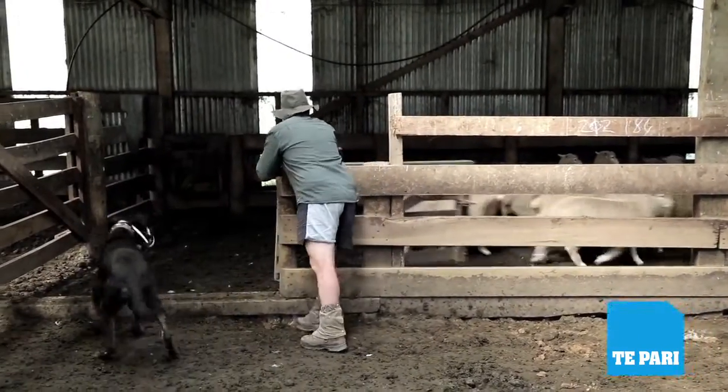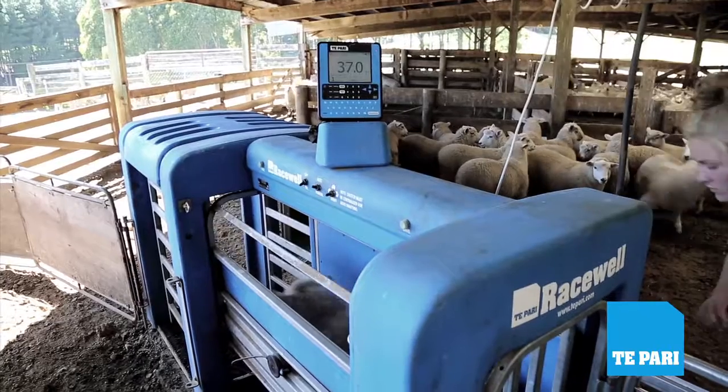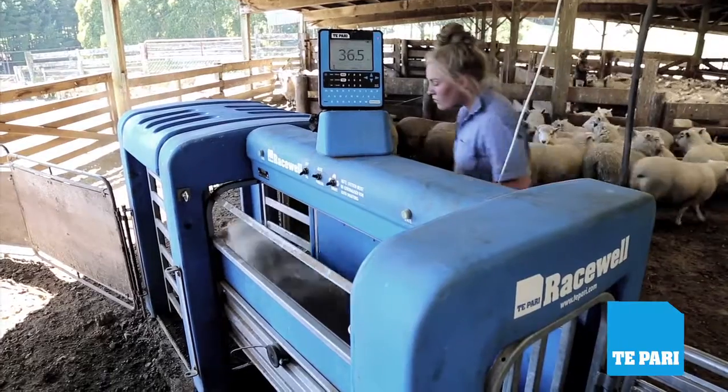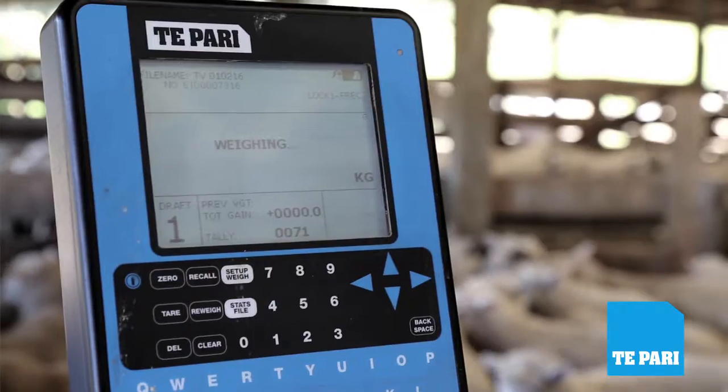It used to be all written in a notebook and probably washed a few times. Now it can all be downloaded to our cache manager and all the weights and numbers can be transferred with the touch of a button, basically.